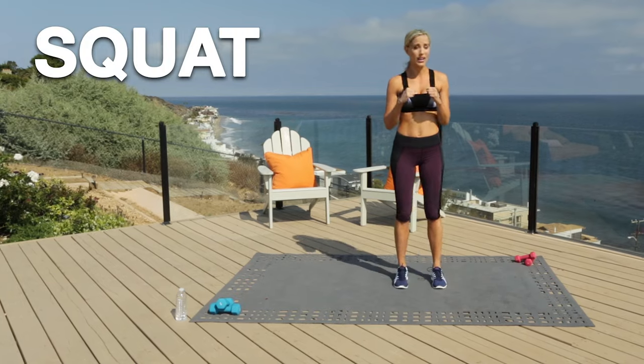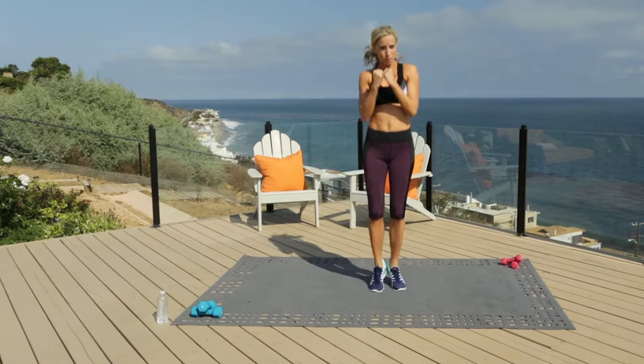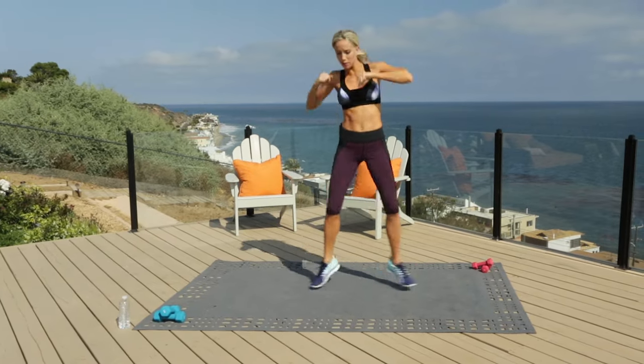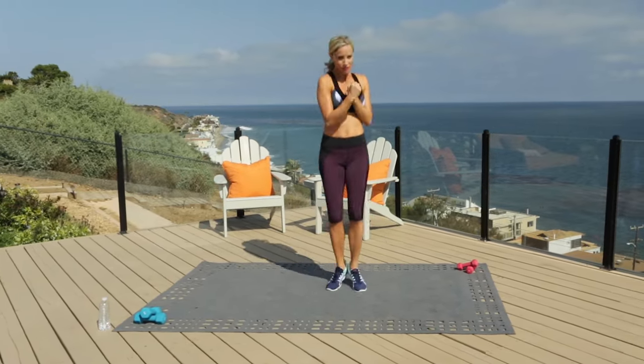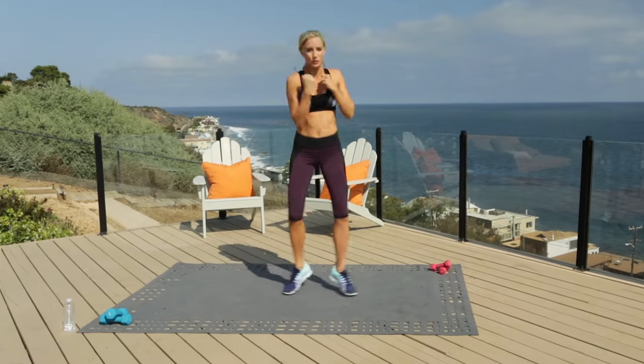We're going to start with a squat punch — squat down and punch. Get a little turn in those palms, land light. Four, three, two, one.